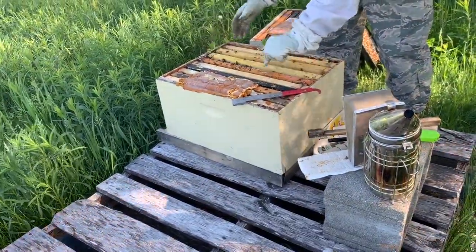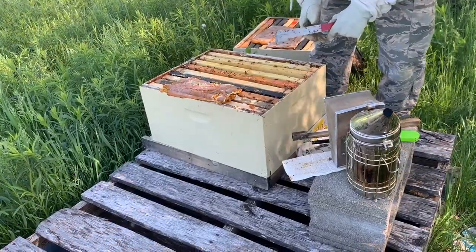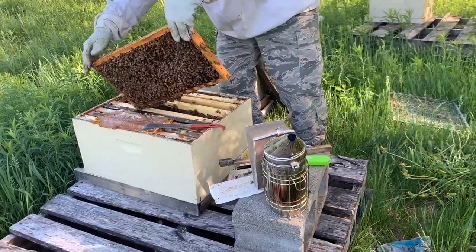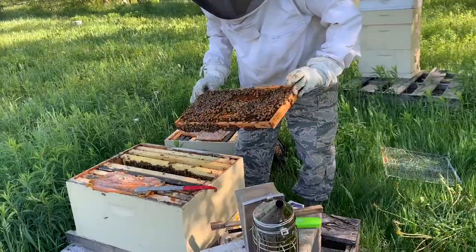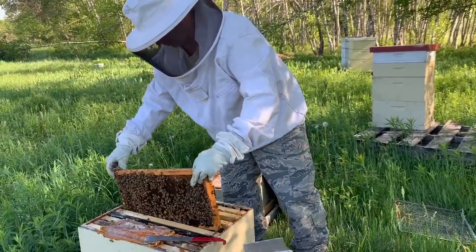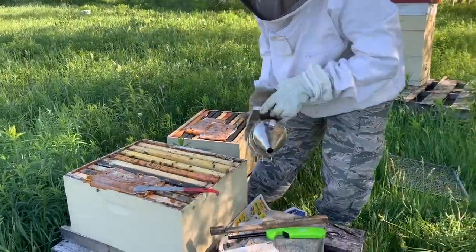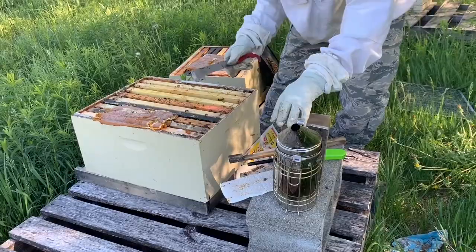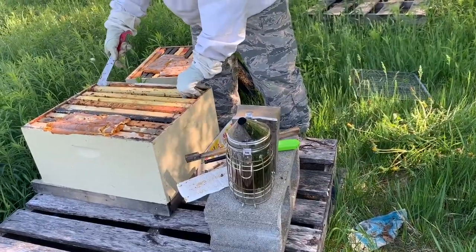Ordinarily I'd be splitting the brood up and checkerboarding in between, just to keep them occupied and not really think about swarming. But this one's kind of small so I don't want to do that. There are queen cells here and the bees are starting to get irritable. Queen cells here but it's not capped. So again, we've got development, we've got a queen, I think I'm good to go. I don't need to see anything else. I'm going to close this one right up before they get too irritable. I just squished a bunch — careful.